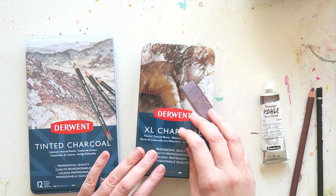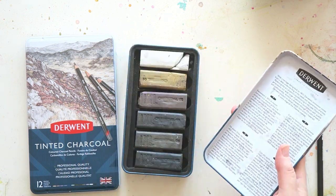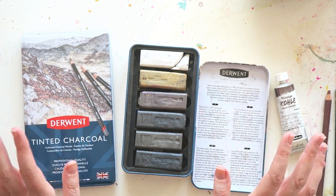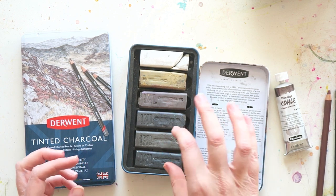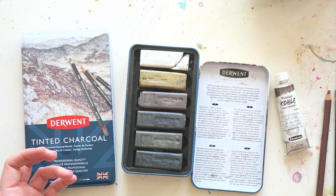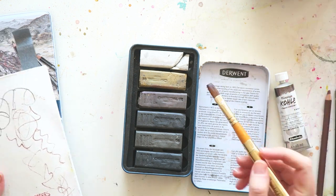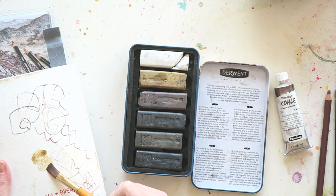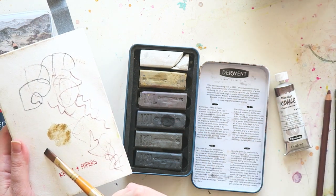Quite an interesting product, also from Derwent, is the XL Charcoal — these are charcoal blocks. These are really fun. To me this is the kind of product that makes me feel like an artist. They are messy, but Derwent actually offers a sleeve that you can put on it to make it a little less messy. I usually use these with just a wet brush — you can very easily pick up the charcoal. You can see how beautiful they are when activated with water.